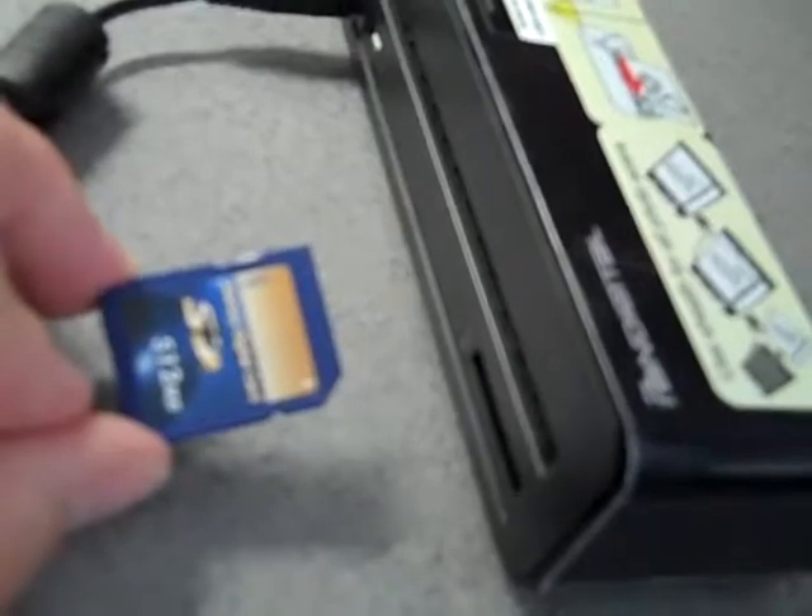When you're done scanning, turn off the unit before removing the SD card. You can do that by pressing and holding. Then to remove the memory card, grab it, remove it, and insert it into a computer of your choice and review the photos. They should be in one directory — there should be two directories, and you'll want the one that says Photos.